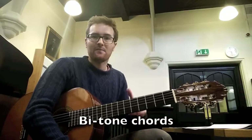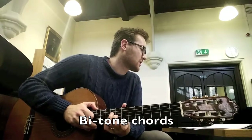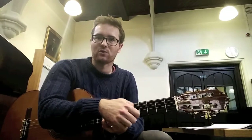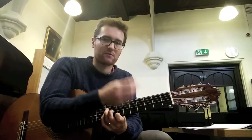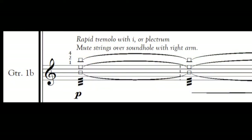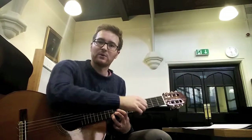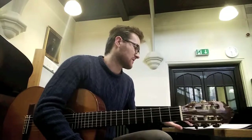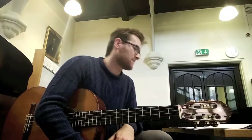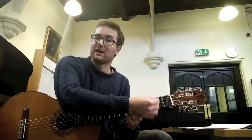Moving on to section A, where you have these chords with bitones — it's the same idea. You find the fretted notes that are the square note heads, and then you play a tremolo behind the chord you're holding. You can either do this with your first finger, but I find that quite tiring after a while, so I've been using a plectrum. I'm using my elbow to mute the open strings so that they don't ring. This might have to change — for example, guitar 1B at bar 10, you have to strum a chord normally with the flesh of your thumb, and then go to playing the bitones behind it, so you'll need to leave your elbow off so that the open chord can ring.